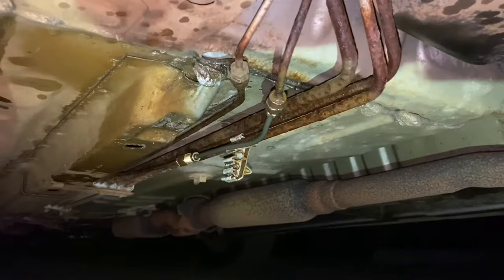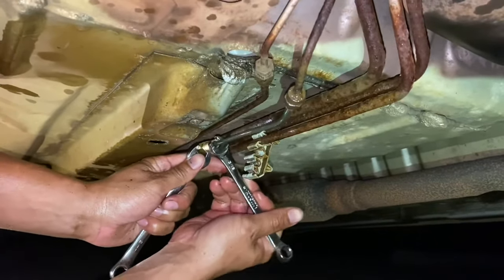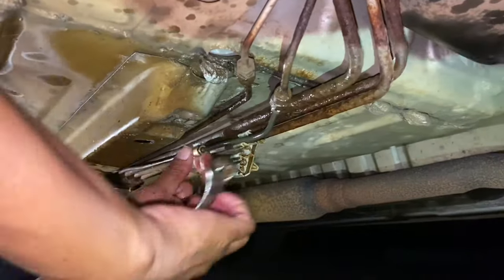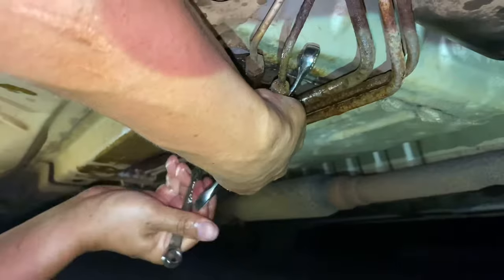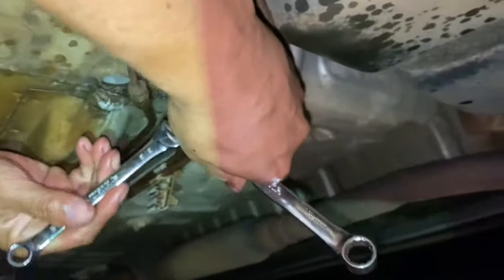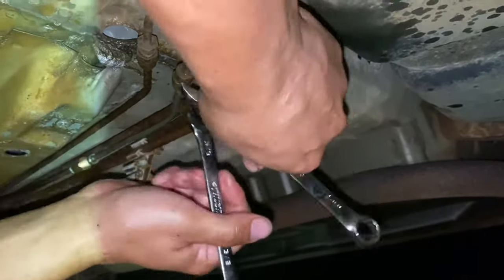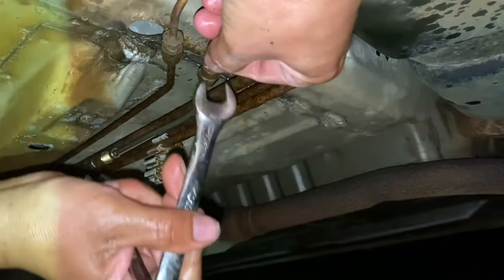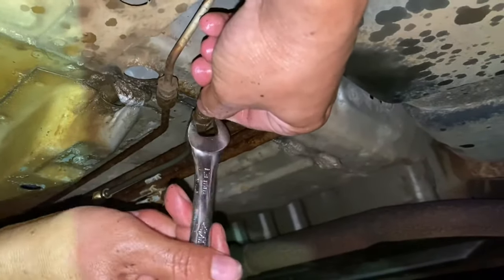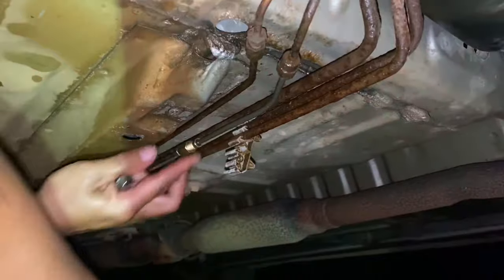We're gonna lock and try to get this guy in position right there and lock it. Same thing with this guy - there we go. Hold one end, tighten the other. Be very careful you don't strip it - you strip it, you just kind of screw up your whole job. So tighten that guy and we're gonna tighten this guy down here.